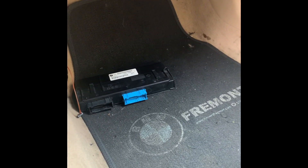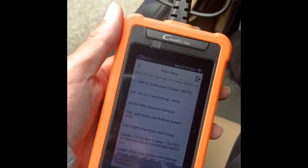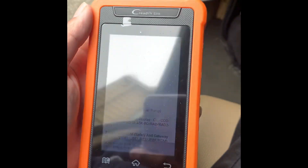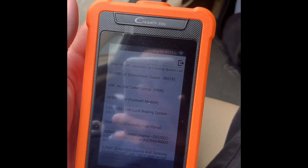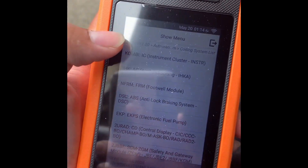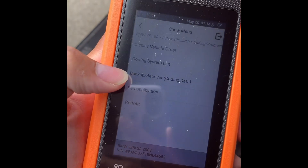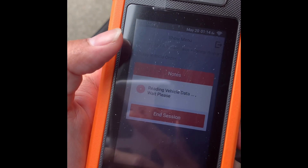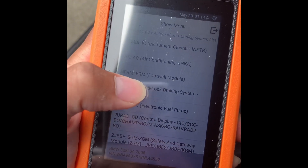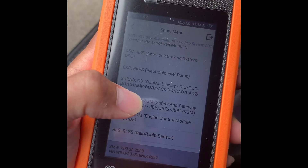This is a 2008 BMW 328i. I just replaced the JBE, so now I'm going to recode it using the scan tool — that's the Elite Launch for BMW, I just got it off Amazon. I've got it plugged in, so I'm going to go to coding system, then scroll down to the safety and gateway module, the JBE.